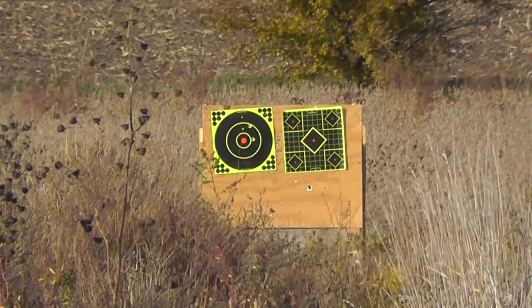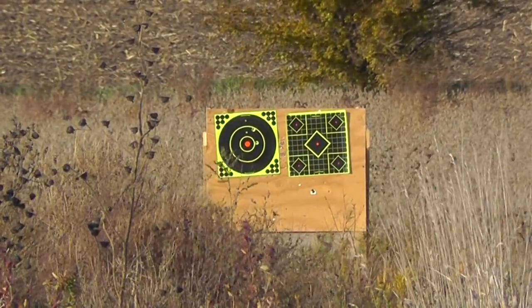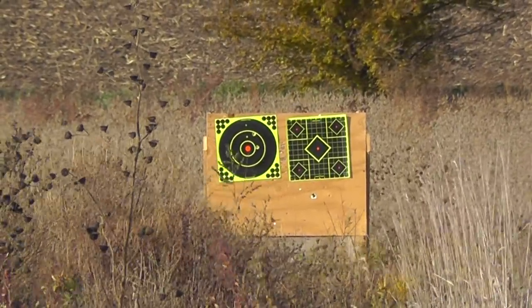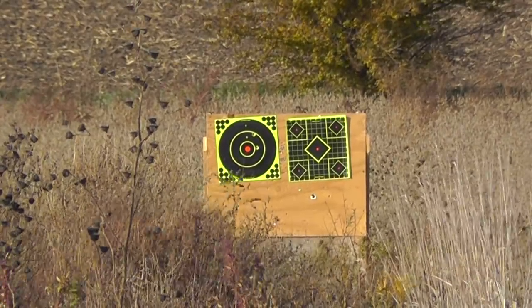At 85 yards those are certainly dead deer, but I'm sure the Savage will do better than that. We'll switch over to the right target and use the two-and-three-quarter inch Federal Trophy Copper.